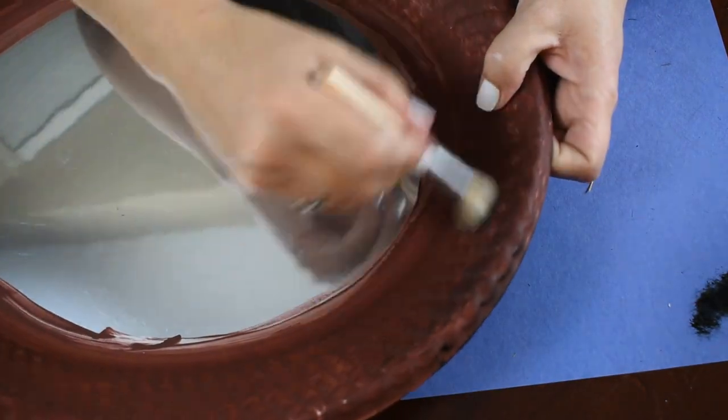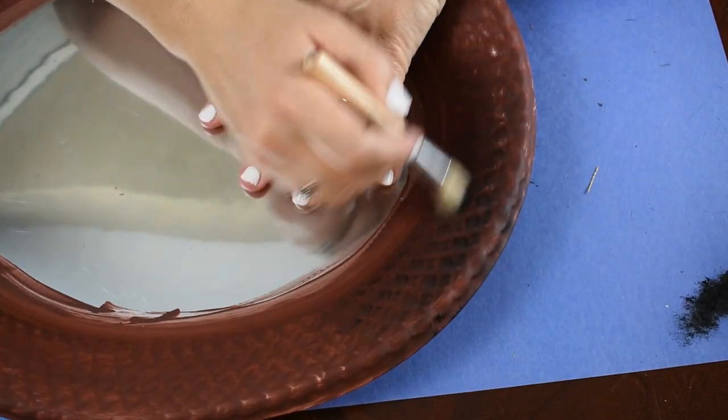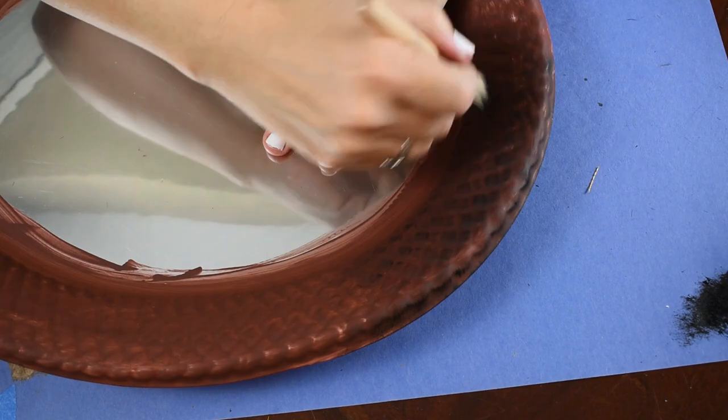Now going in with this black acrylic paint and my stencil brush, I'm doing some dry brushing, really focusing around the edges. I really wanted to bring out the detail of this tray because I thought it was really pretty. Then the next thing I do is use the elephant chalk paint and do the exact same thing.